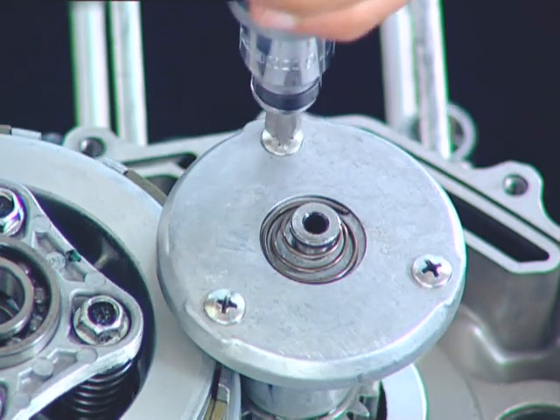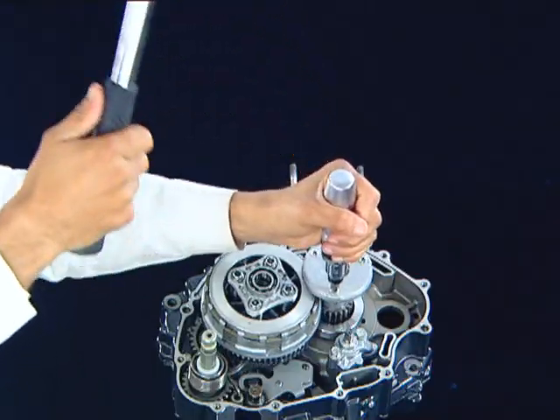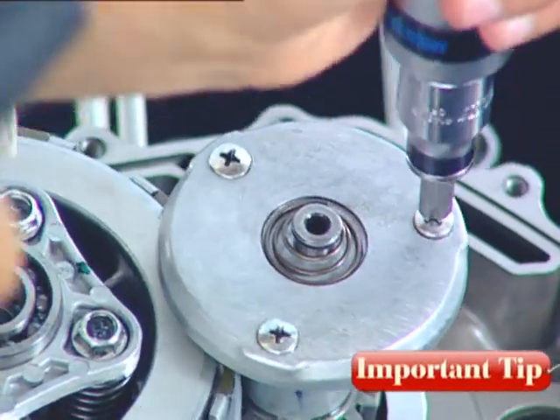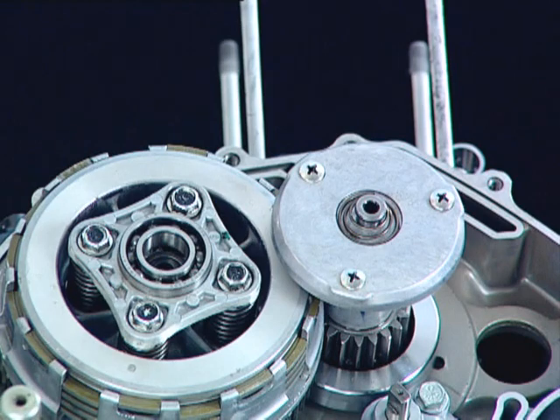Remove the rotor oil filter cover screws. Always carefully use an impact drive to loosen the rotor oil filter cover screws.